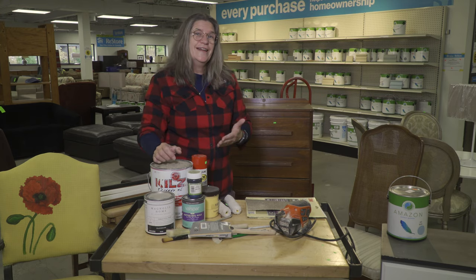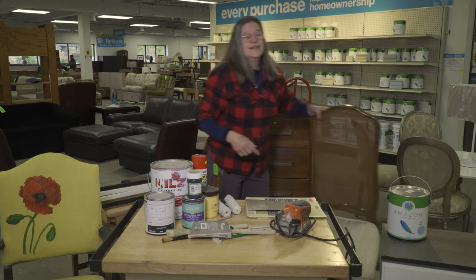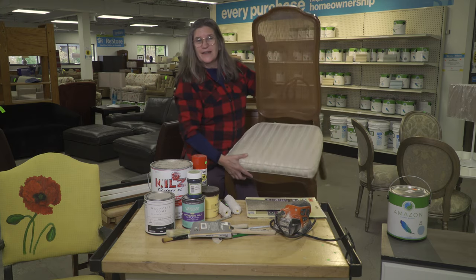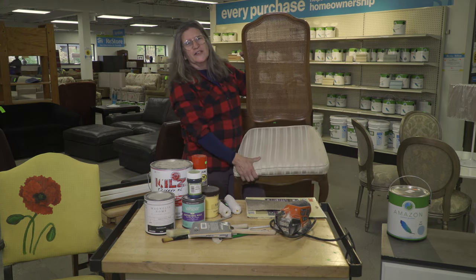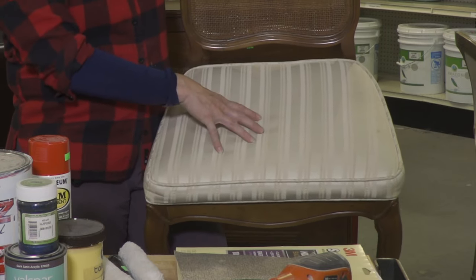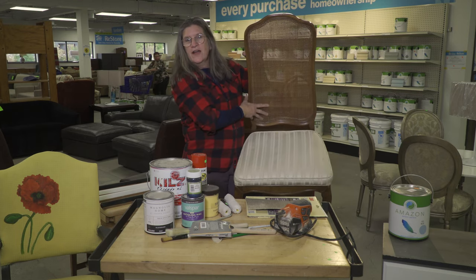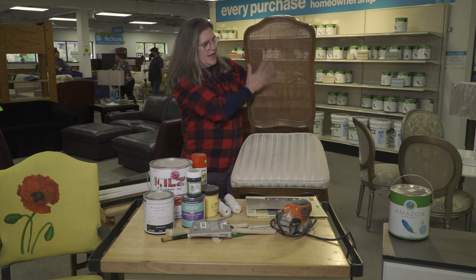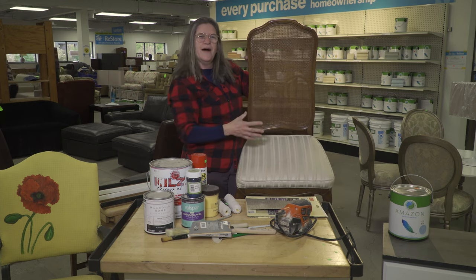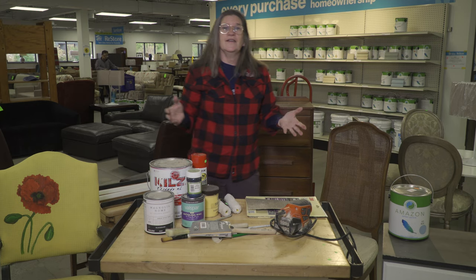Let's say you got grandma's dining set — you needed a dining set, it's not great but it's not terrible. Start out with an easy project: reupholster the chair seat, find a fabric you love. Coordinate the colors of the fabric with the back of the chair. Just a coat of spray paint after you've sanded it down — black up here, a bright color down here, or a black and white check to make it pop. You can really make a statement piece.